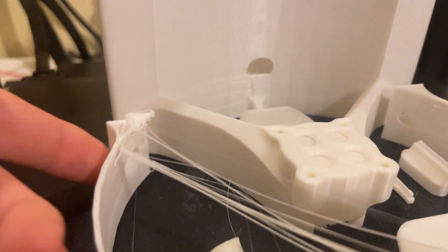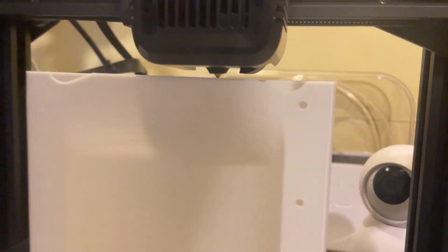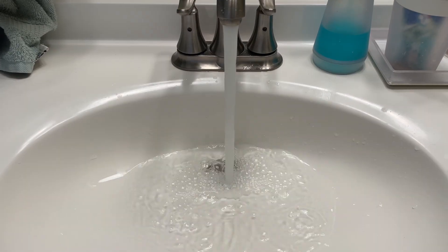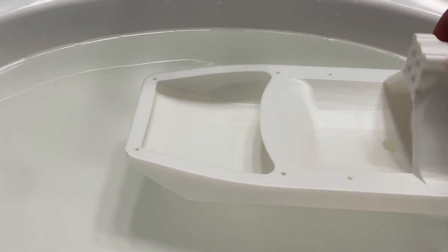Somehow the propeller guard released from the build plate, so it got a little weird, but it should be okay as a prototype. Seems to be watertight at least.